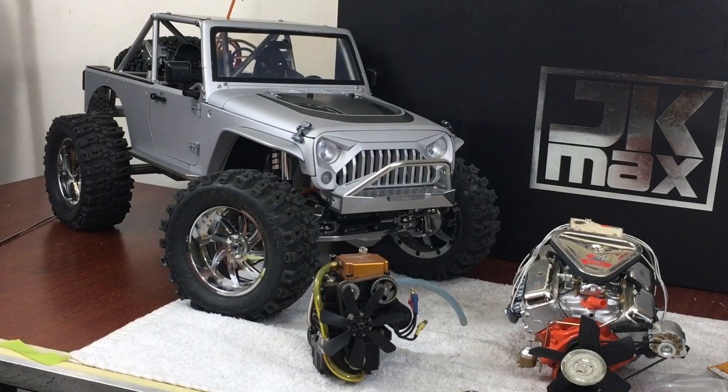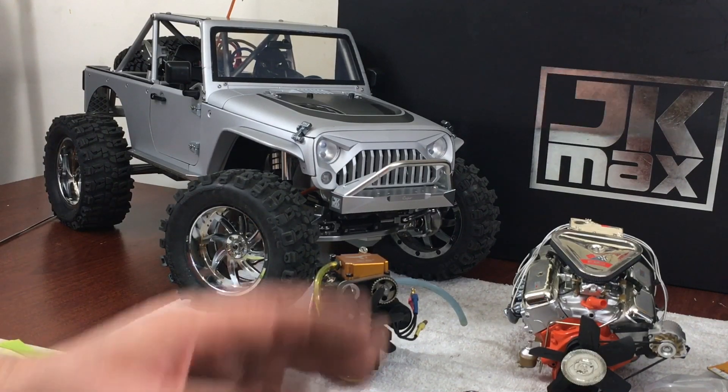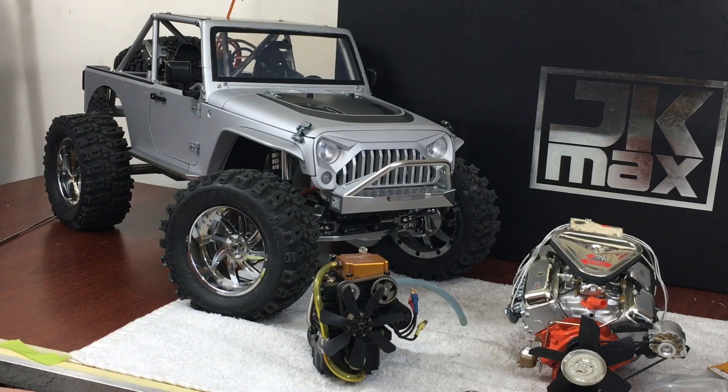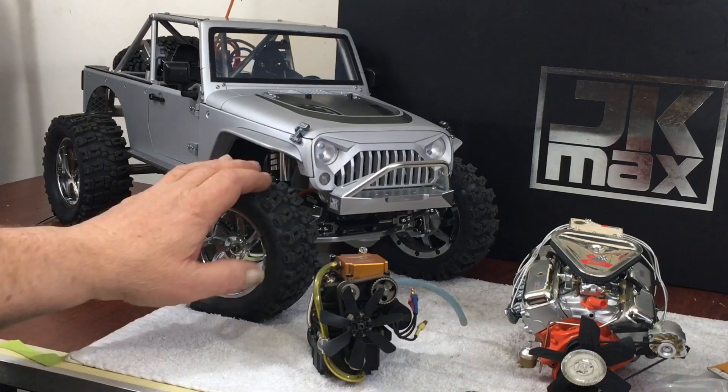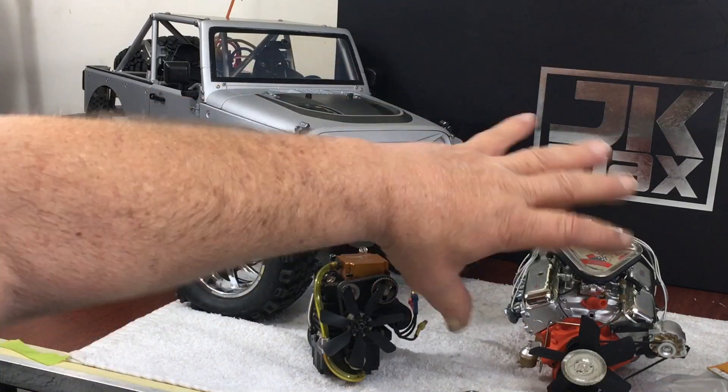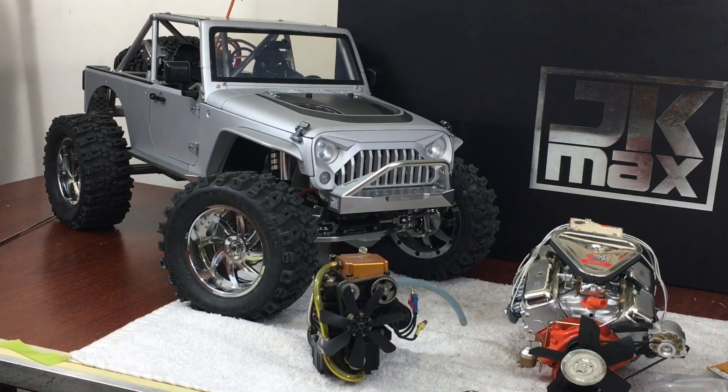I ordered a Toyan V4 this morning because they were on sale. I said I wasn't going to do it, but when you're going down, you go down big. I'll figure it out down the road and when I get it, I'll measure it for real — hold it in my hand and see where the dimensions are as far as width and all that. You can look at a schematic and get a rough figure, but it would be great to have a Toyan V4 in this thing. Capo does make a 1:6 scale Suzuki Samurai and, being that the Toyan V4 is more of a 1:6 scale, if I drop it right in there — that could work.